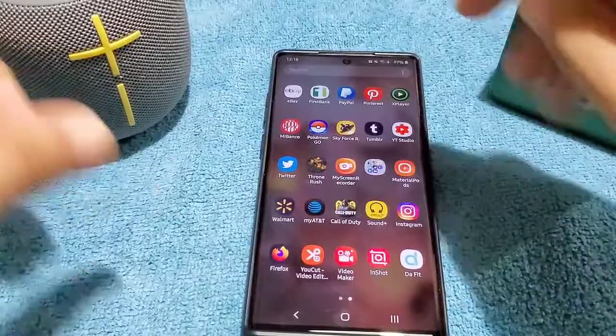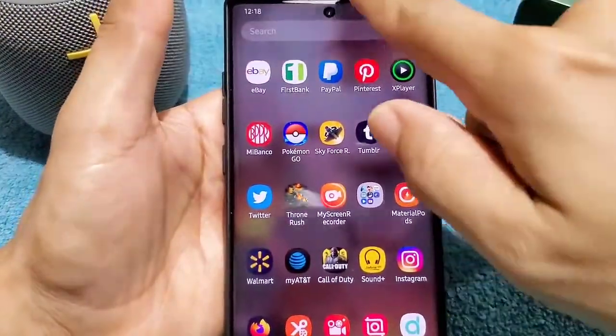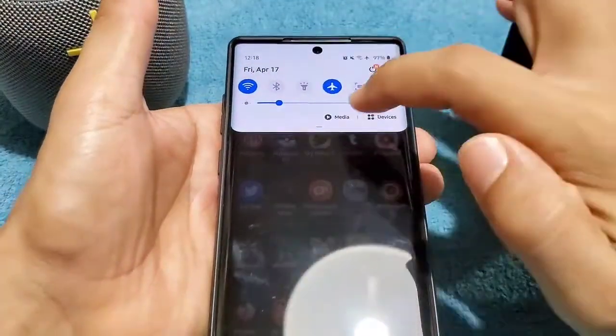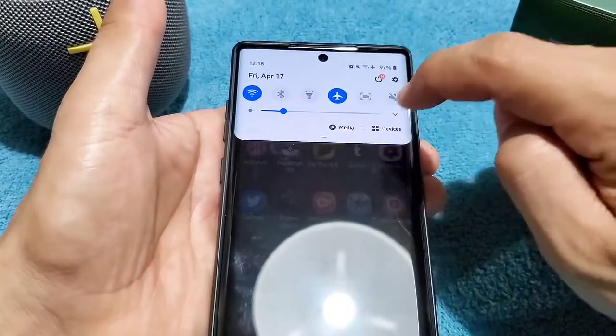So what I'm going to show you guys is how to do it after Android 10. There are two things you want to pay attention to. One of them is the Bluetooth settings, and the other one is the media option right here. When you use the drop-down menu, you'll notice it says media and devices.